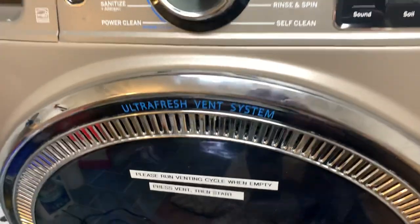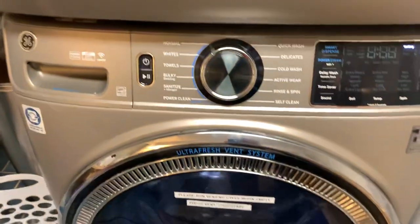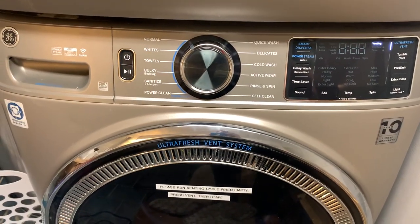Let me show you if I can — let's see what's going on in here. Spinning. And you can hear the drain go off from time to time.